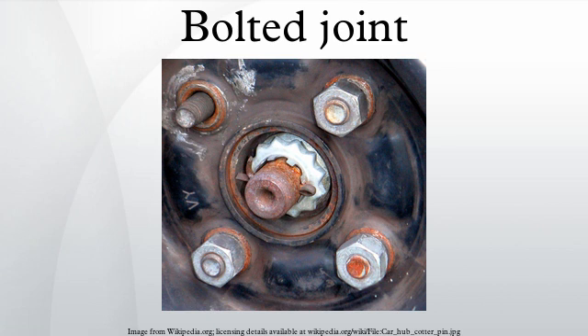Bolt preload can also be controlled by torquing the bolt to the point of yielding. Under some circumstances, a skilled operator can feel the drop-off of the work required to turn the torque wrench as the material of the bolt begins to yield. At that point the bolt has a preload determined by the bolt area and the yield strength of the bolt material. This technique can be more accurately executed by specially built machines. Because this method only works for very high preloads and requires comparatively expensive tooling, it is only commonly used for specific applications, primarily in high-performance engines.